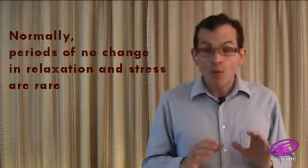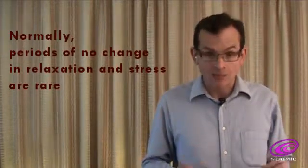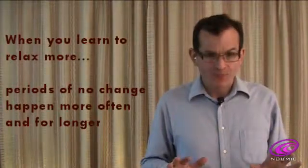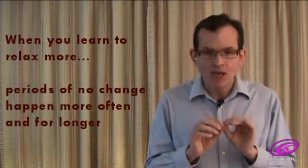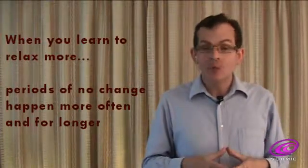Sometimes there are moments when there is no change in the level of your relaxation or stress. During normal activity, these periods of no change are rare. But as you learn to relax more, these periods of no change begin to occur more often and for longer periods of time.